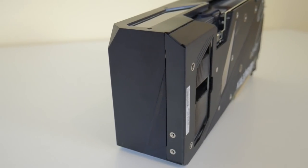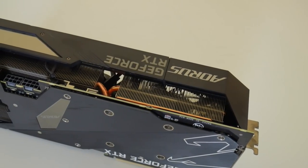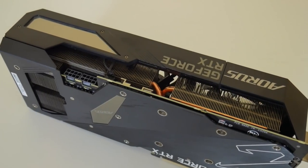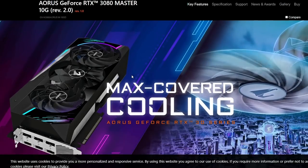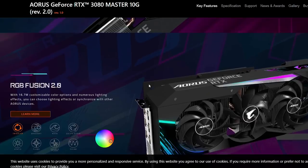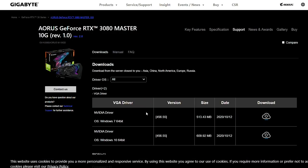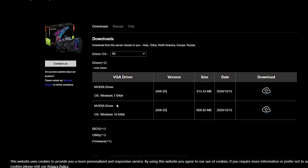This particular model has a recommended power supply of 750 watts with two 8-pin PCIe adapters — and this is where things go wrong. This is revision one. Gigabyte has since released revision two of the Master, a premium card close to the top of their lineup. Revision two comes with not two 8-pin adapters, but three 8-pin adapters, and there's a reason for that which we're going to show you.